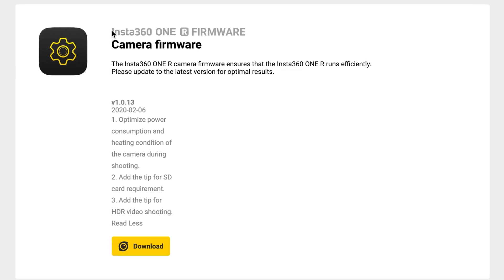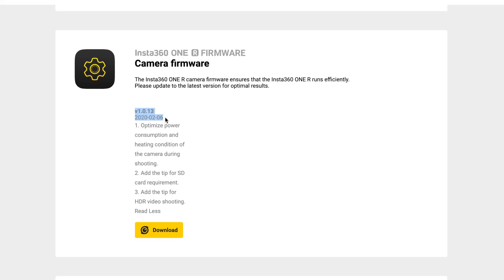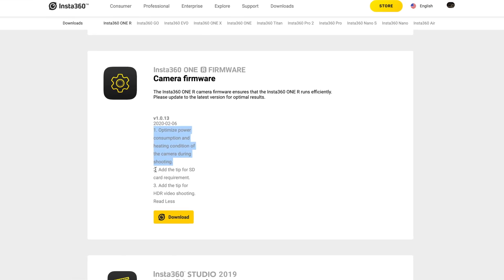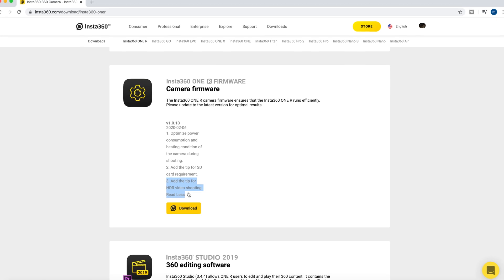Hey guys, welcome back to my channel. So in this video, I'm going to talk about the latest firmware upgrade on the Insta360 ONE R. This version will optimize the power consumption and heating condition, add tips for SD card requirements, and tips for HDR video shooting.